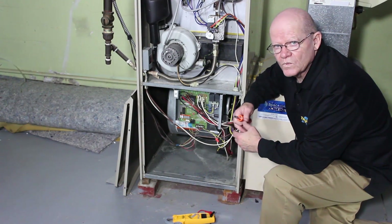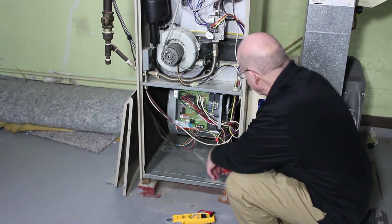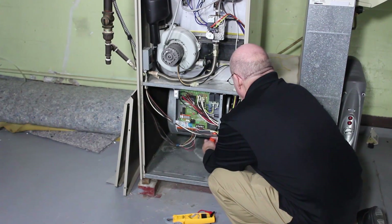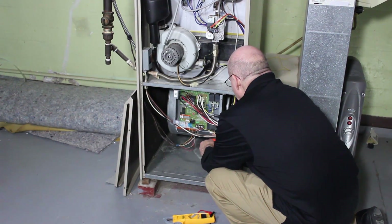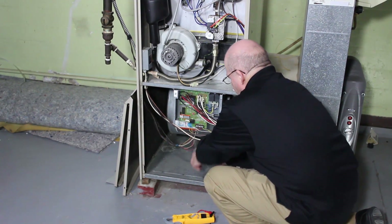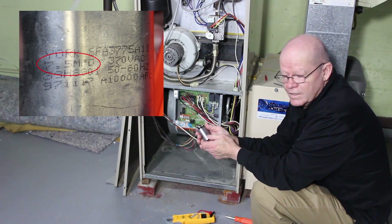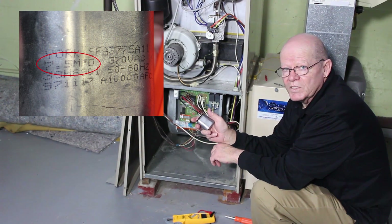You've got to be within 10% of the rating. The actual microfarads on the capacitor is 7.5, so this capacitor needs to be replaced.